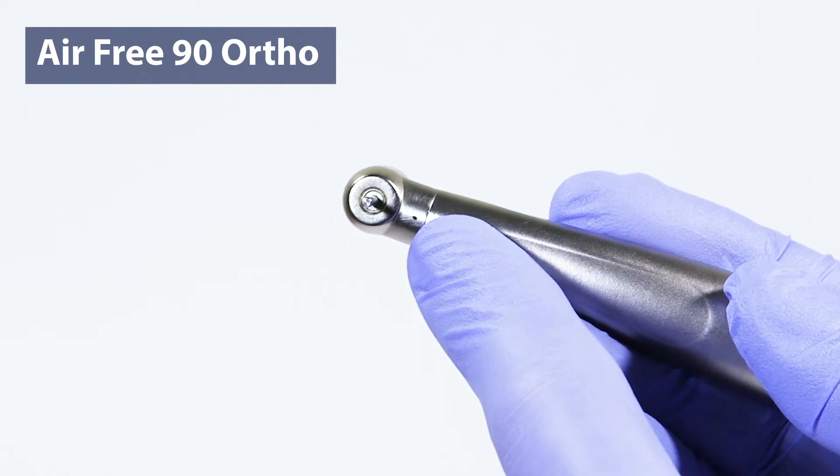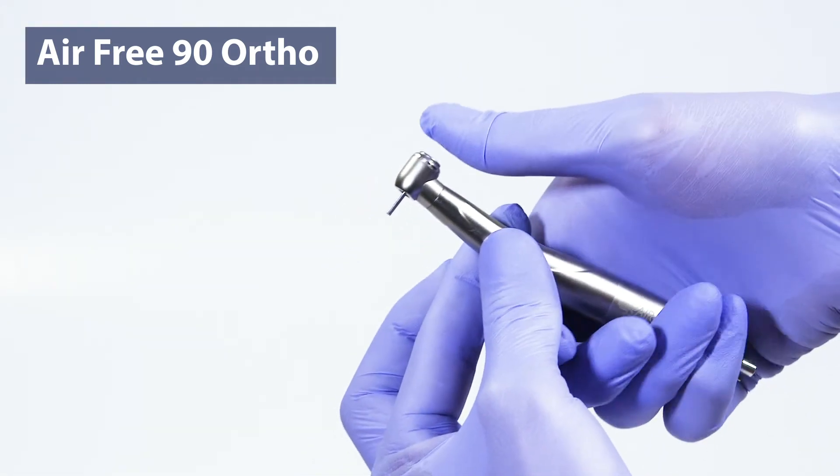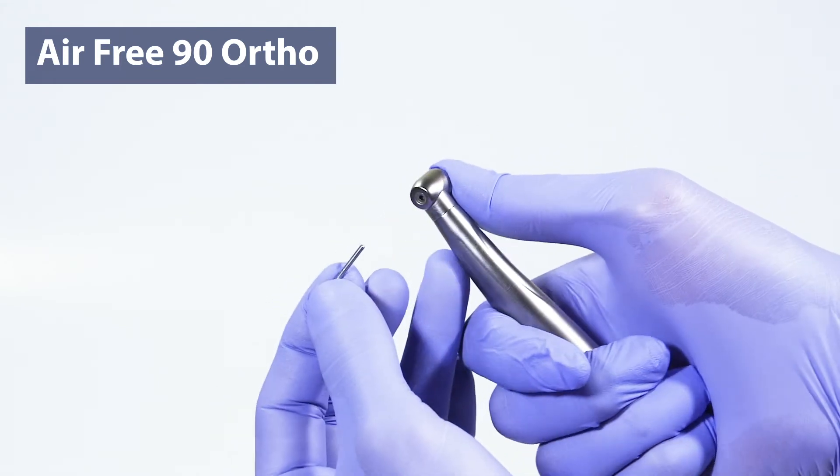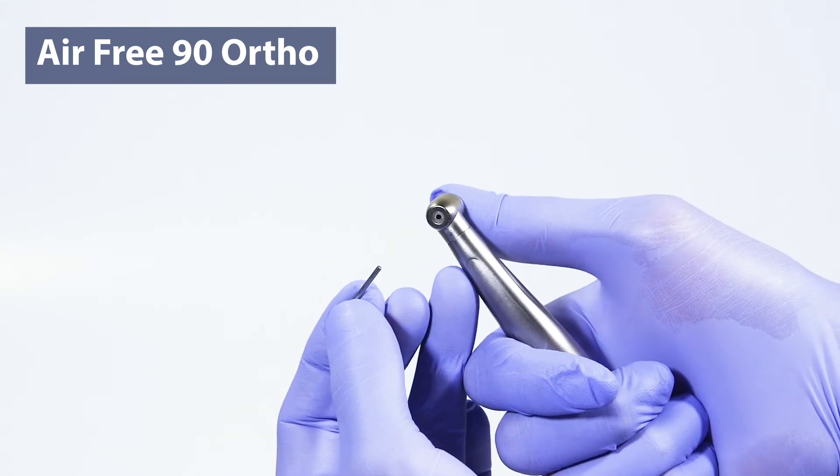It is equipped with a push-button chuck for a one-touch burr insertion and removal. This chucking system also boasts a 10-pound retention force for patient safety.